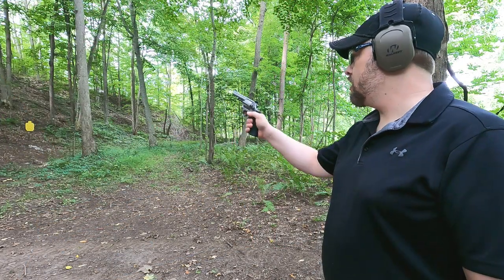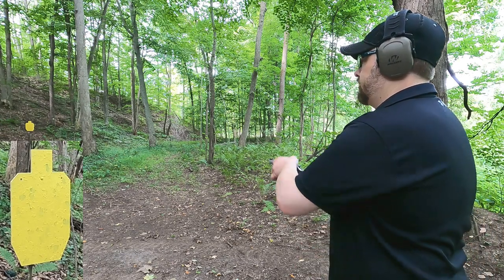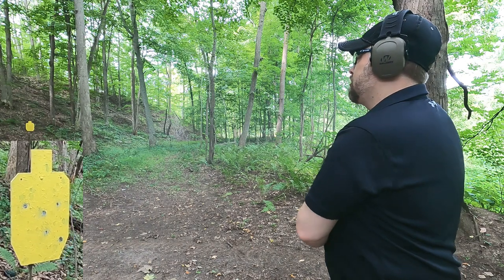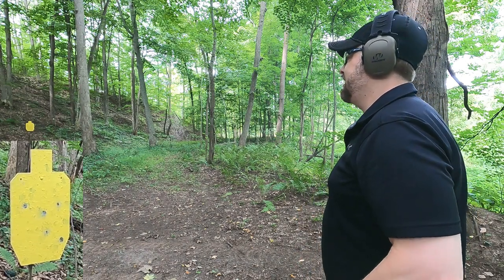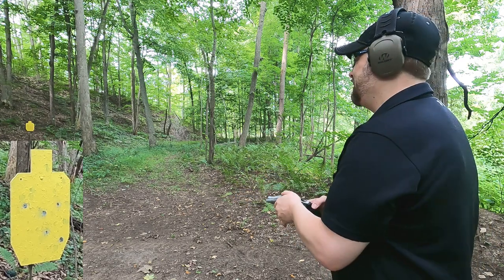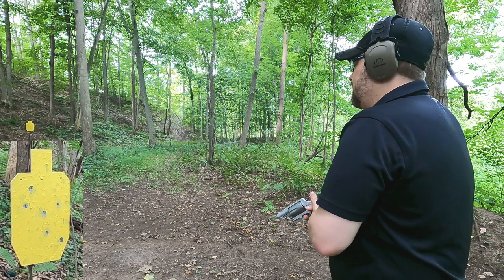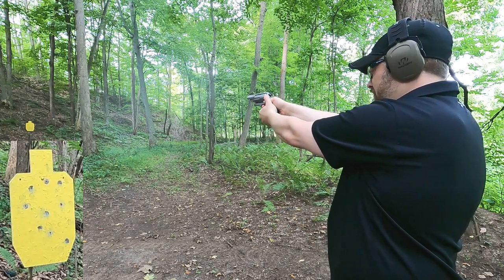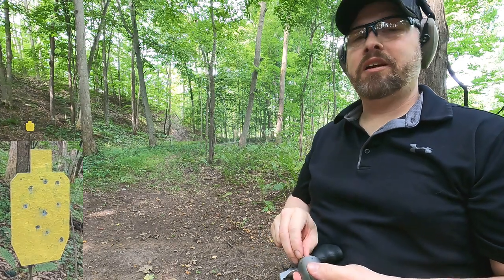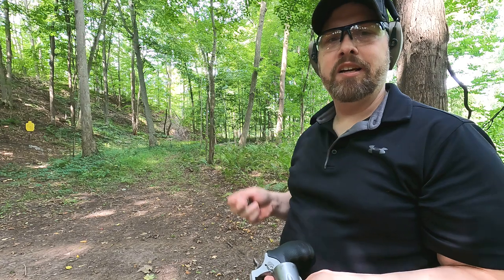44 Special at 25 yards — going to do my best to hit multiple shots on target. It's shooting a little bit to the right for me. It's doable, it's got a good amount of force hitting that plate. The cylinder size makes single or double action a challenge but it hits center mass where I aim. I pulled one but overall pretty doable — I wouldn't feel under-gunned with this ammo and gun if a large bear came at me.